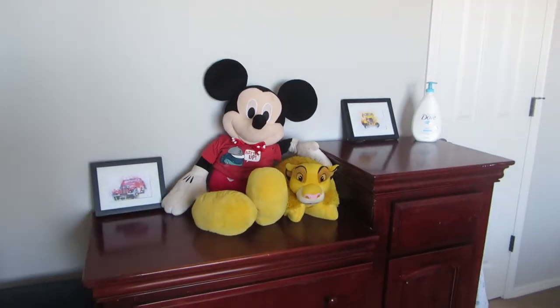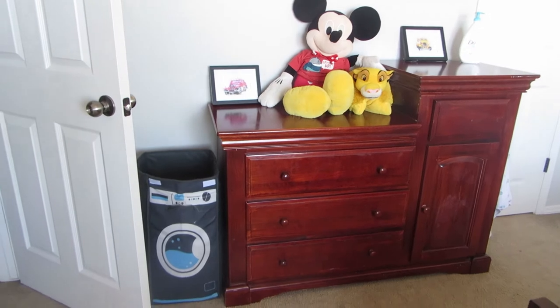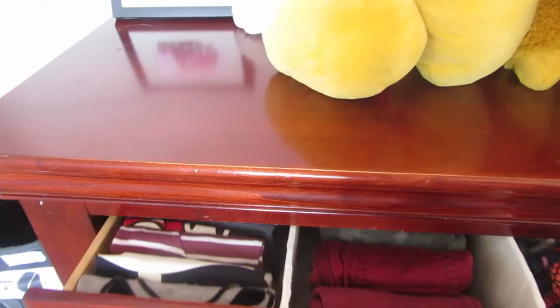I'm doing the same thing with my younger one's clothes — going through and taking off anything that doesn't fit. Sorry about the lighting; it's going to be better in a bit. I just realized the lighting wasn't good at first. After the decluttering and clearing up the top of the dresser and cleaning it up, let's see how it looks now.